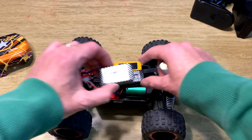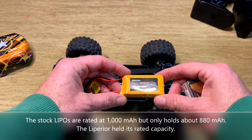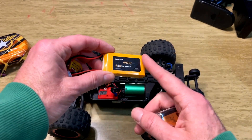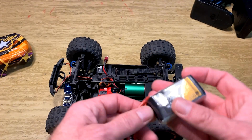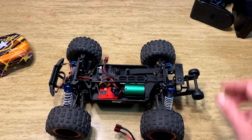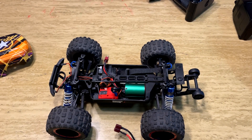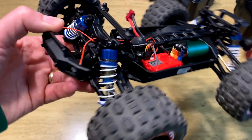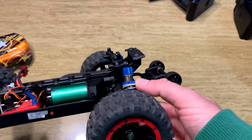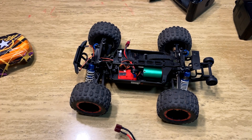The truck comes with two 2S batteries that perform just fine, hitting about 23 miles an hour. I also tried a Luperior 2S battery — on par with the OEM batteries and only $8, though you need to buy several to make shipping worthwhile. The Tattoo 3S battery is awesome and the way to go — you can turn down the speed on the transmitter if it's too fast. The truck also has oil-filled, metal-bodied, adjustable shocks. I have the rear springs compressed more than the front for better ride height, and they work very well for this price point.